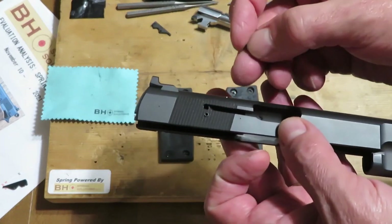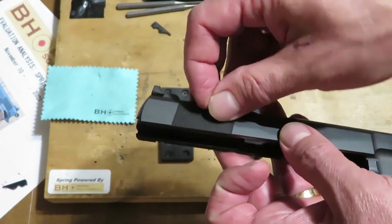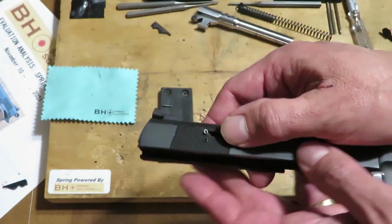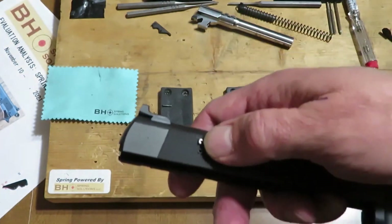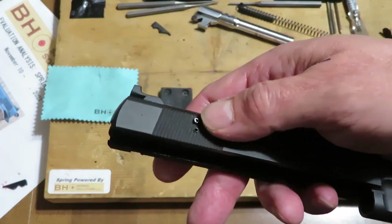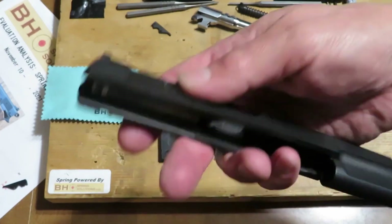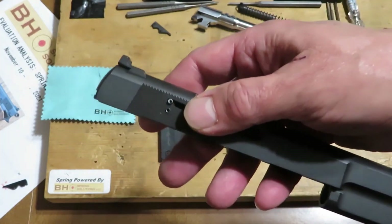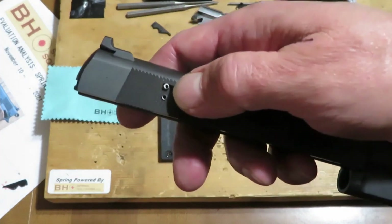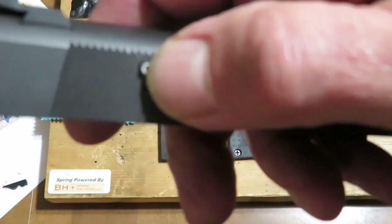I went back, reinstalled the extractor, cycled the gun a few times, dry-cycled some ammunition through it, pressed down on the tail. I take the extractor back out again — this spring is stuck. So then I go to look for what's going on, I put the spring in just like this, and then listen to this.